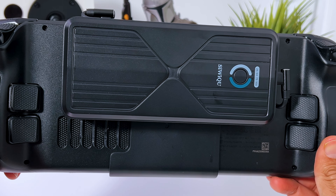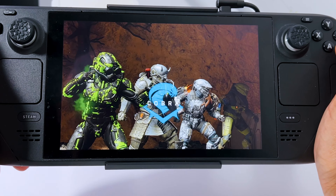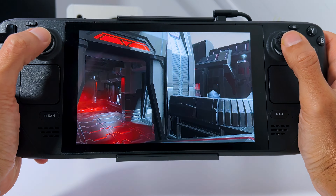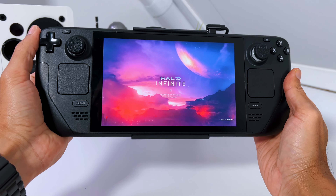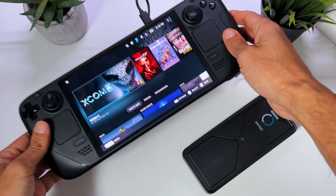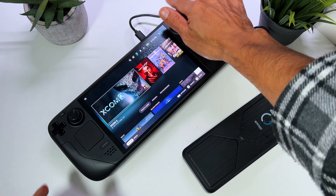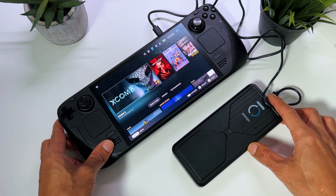However, the weight increased from 410 grams to 480 grams, so the increase in weight is pretty significant. You will get used to the extra weight pretty fast, but just keep this in mind. You also get an extra USB-C cable to charge the Antank power bank itself, or another device like an iPad or something else.